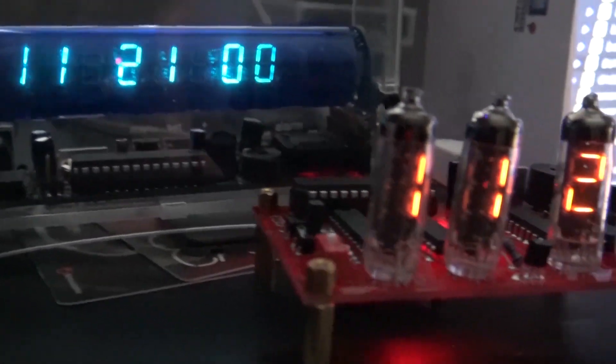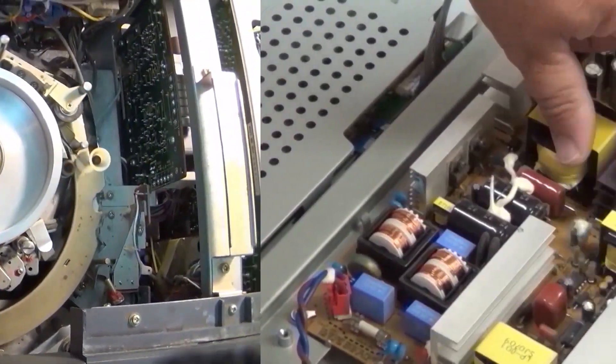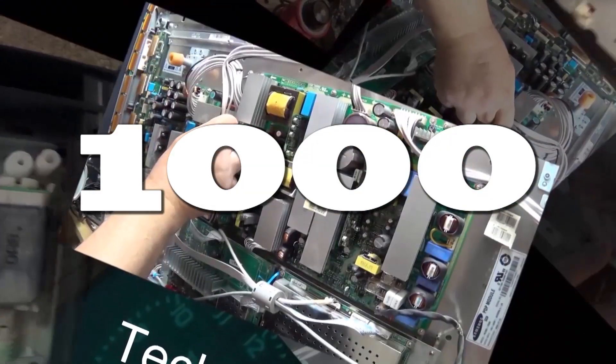For the fans of Analog TV, I have a treat for you guys today. It's a Panasonic, it has no color, and it's a CRT set. This is a Milestone For Me video number 1000. I hope you enjoy this one - it's a good one.